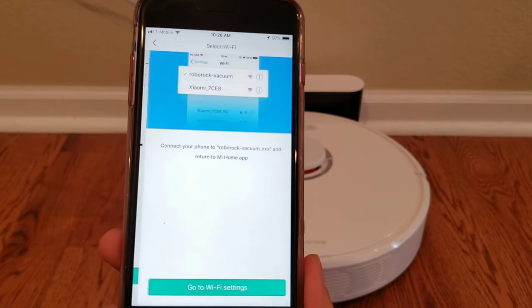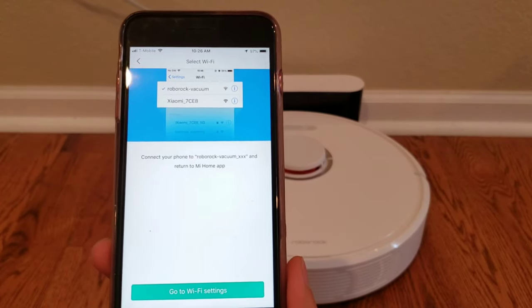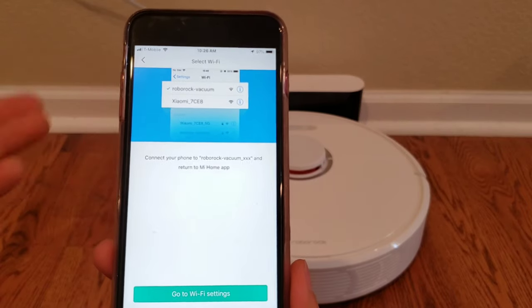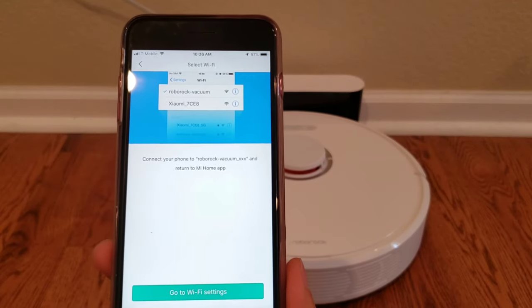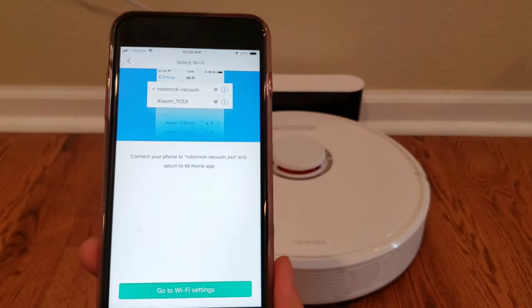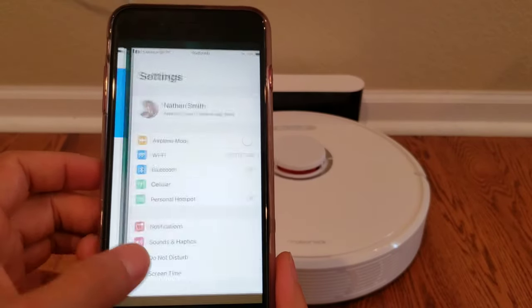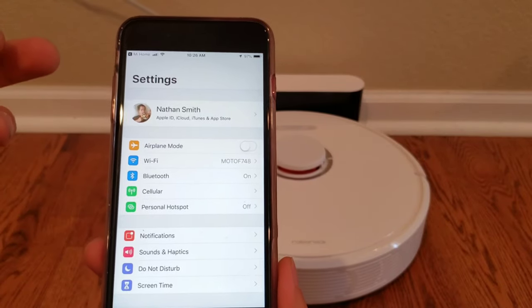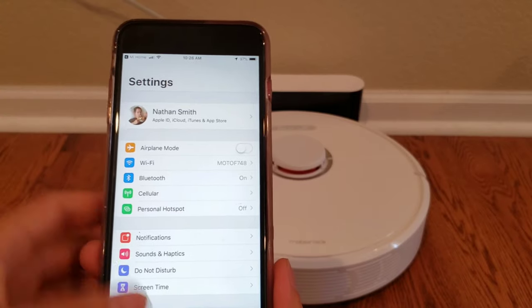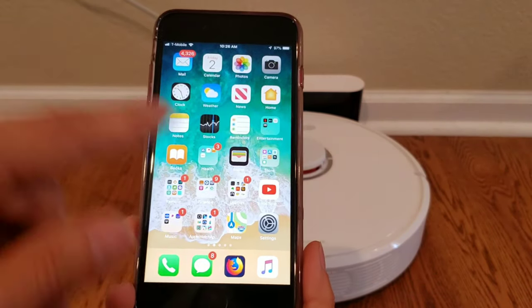Now we are going to connect to the robot. What you do — and this is what a lot of these robot vacuums have to do — is they connect directly to the phone, then to the robot. So that's what this process is doing. Let's go ahead and jump into our Wi-Fi settings. I do like the fact that it allows you to jump right into it. Some apps actually just show you how to do it.